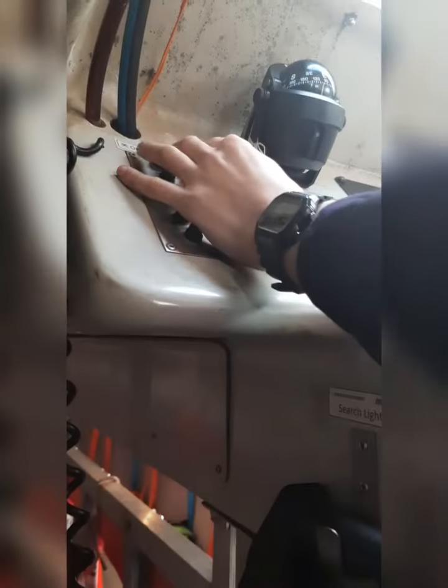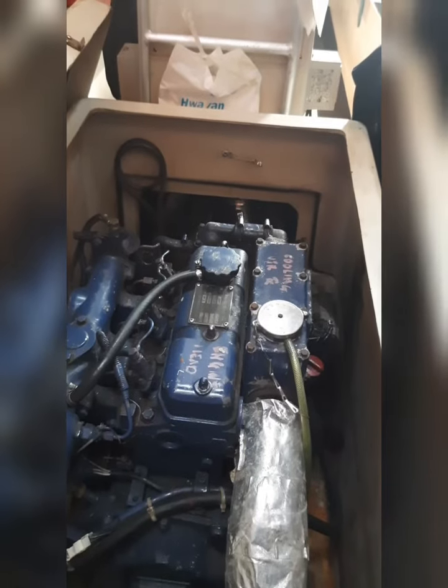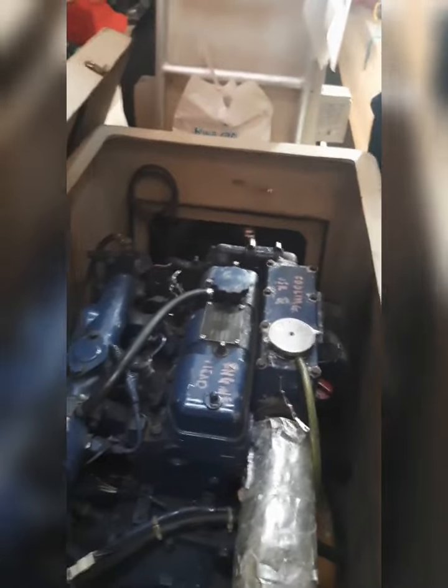Once again, open the cover of the engine and see if there is any leakage because of the engine running — any exhaust leakage. If all okay, we can close the cover and move on.